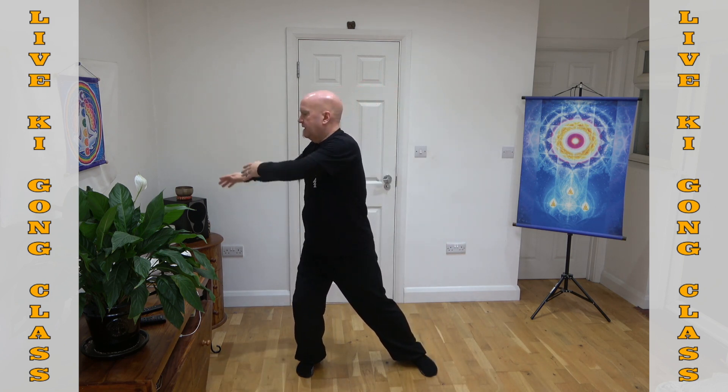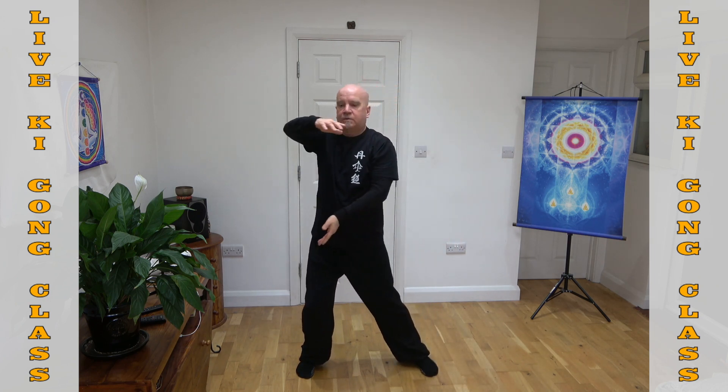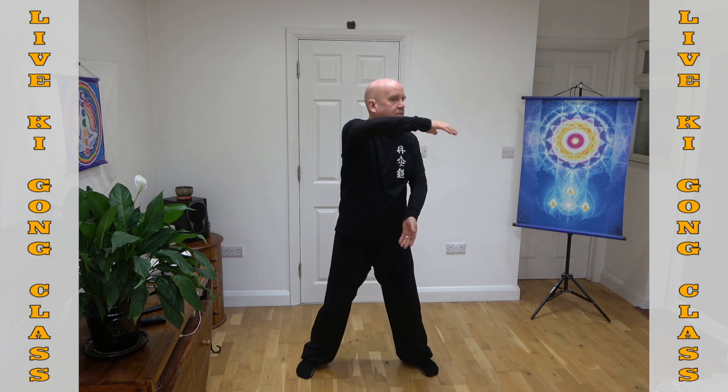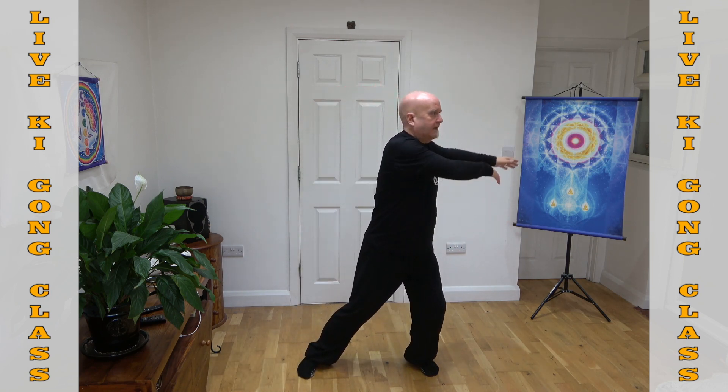Breathing out. Keep your breathing nice, slow and constant — breathing in as you move one way, breathing out as you move the other. Keep your shoulders nice and relaxed. A couple more times. Breathing in... and breathing out.